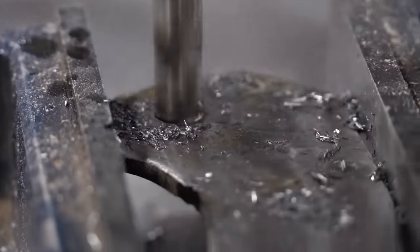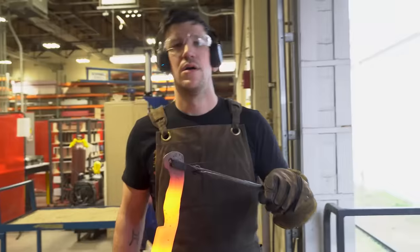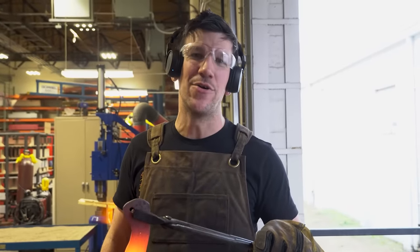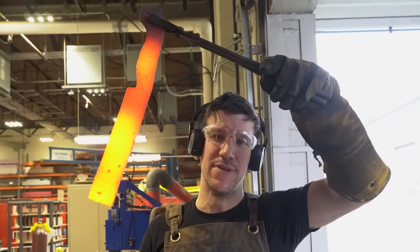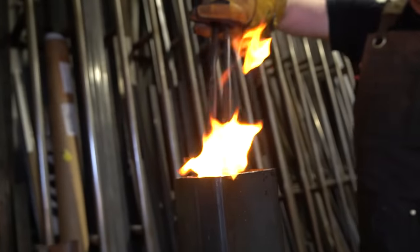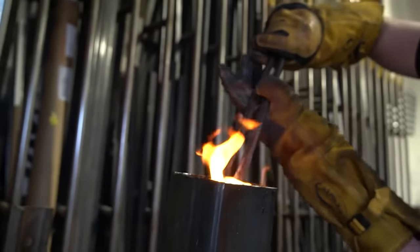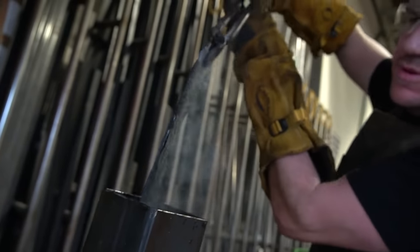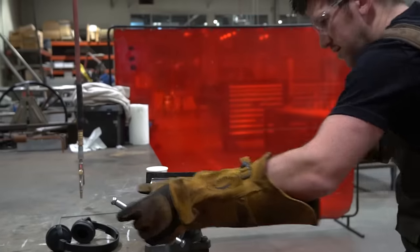I'm gonna bring this knife up to temperature evenly throughout and go in for the quench. We're about to go to quench town, USA — population, this knife. We just came out of the quench, everything's nice and straight, I'm loving it, and we're getting closer and closer to seeing that beautiful pattern.